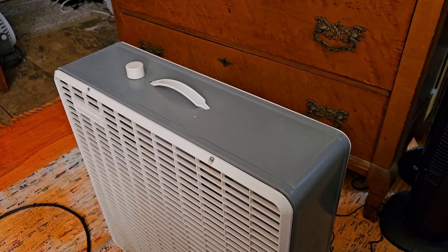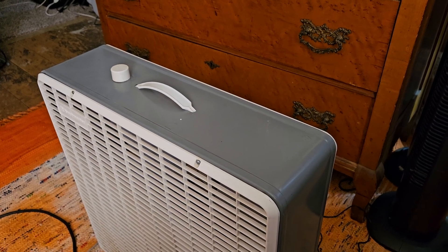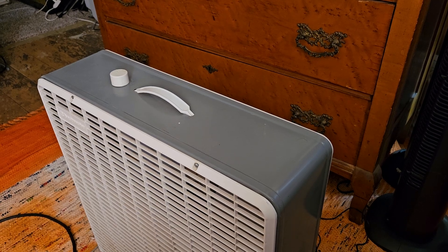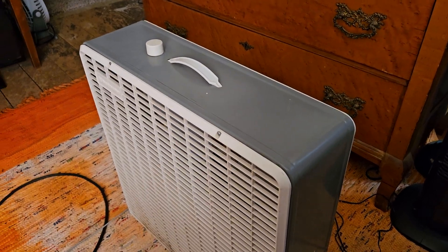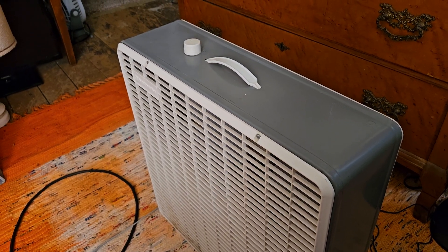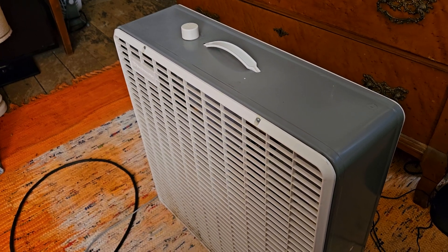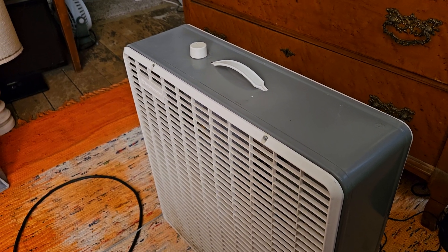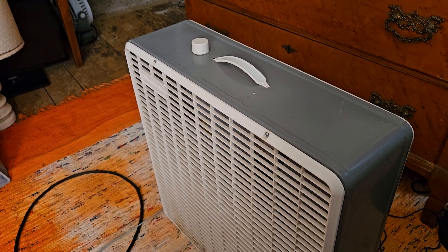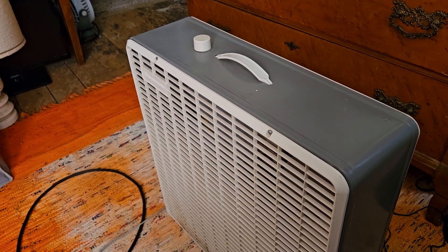The school didn't have air conditioning. Then in high school — it would have been junior year — there was one at the high school in a closet that was not being used. I asked around and everybody said to ask the principal, but the principal wouldn't let me have it. It got thrown in a dumpster, which is a shame.